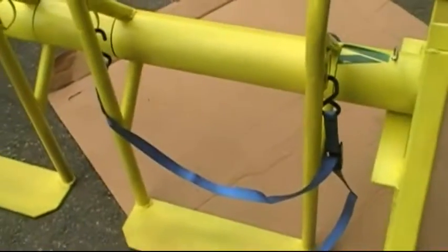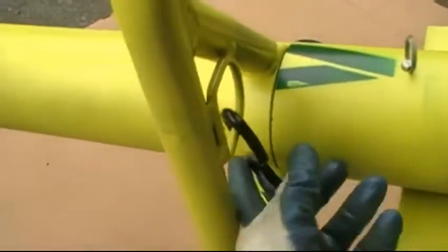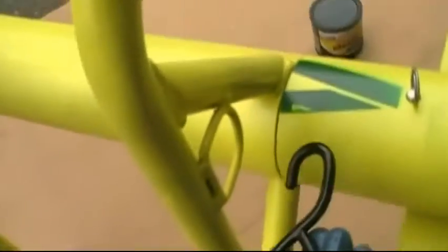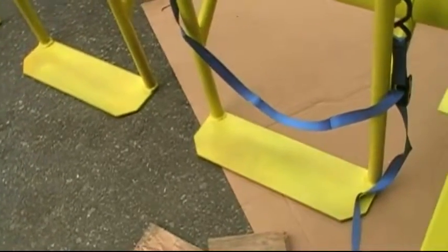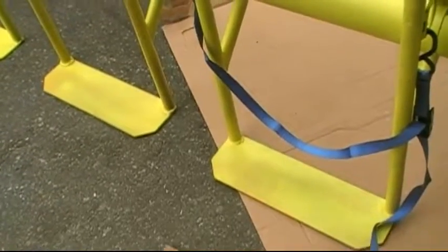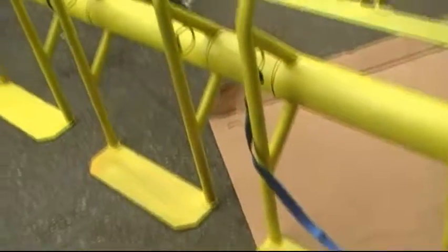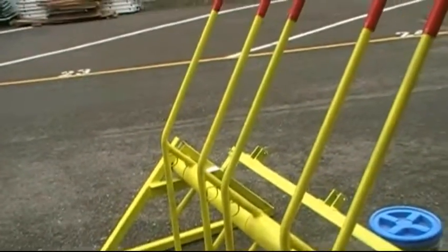You can see here an example of the belt that's used to secure the 55-gallon fermenter in place. The hooks just go into the D-bar, and then the barrel can be cinched in securely to the cradle before it's tipped. And that's pretty much all there is to this tipping offloading tool.